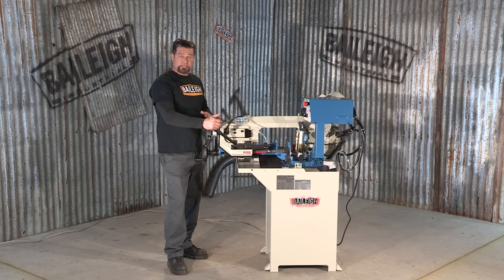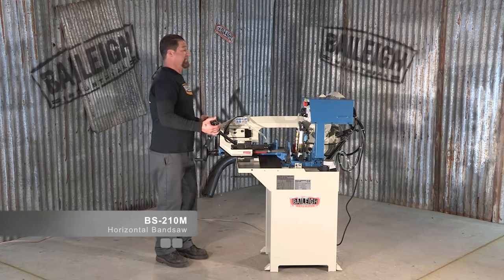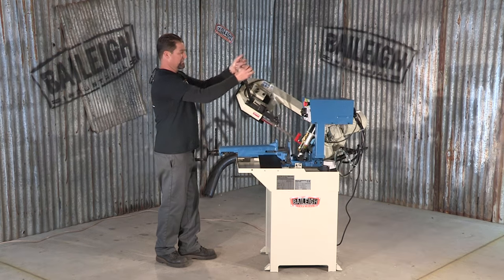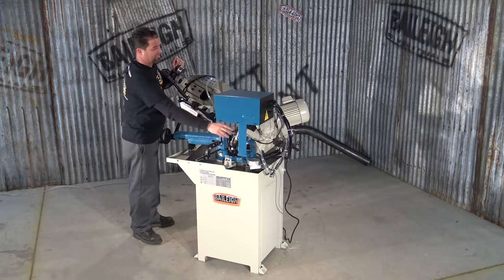This saw here is the Bailey BS210M. M stands for manual — manual because you can raise and lower the bow head manually, or you can use the hydraulic assist.